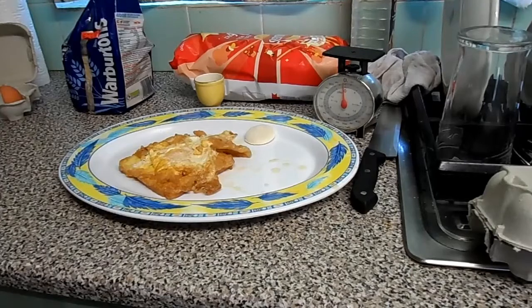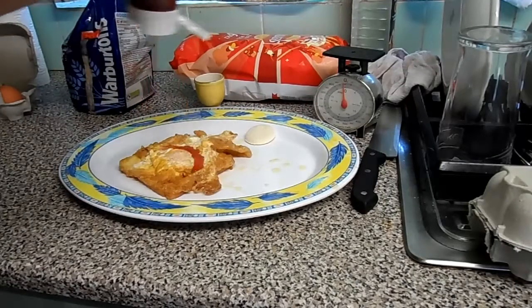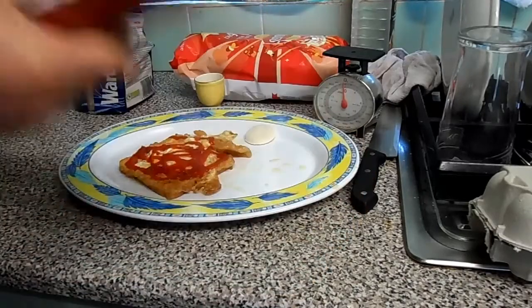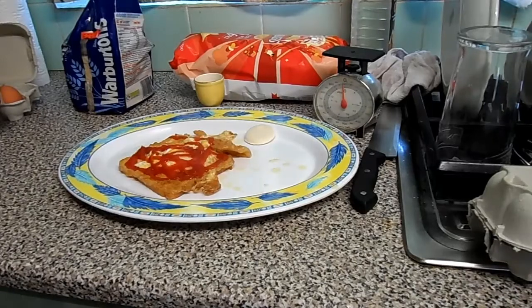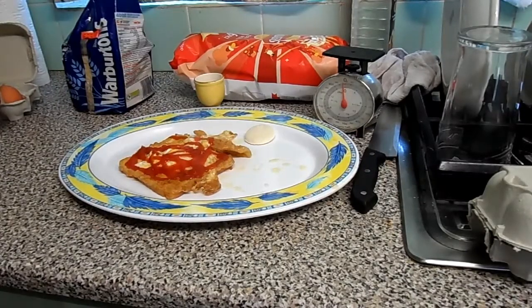I'm a monster - I like my red sauce, so get the red sauce on. You don't need all that sauce by the way, that's just me - I'm an ogre for red sauce. And then what you want is your knife and your fork, so keep those out and they're ready.